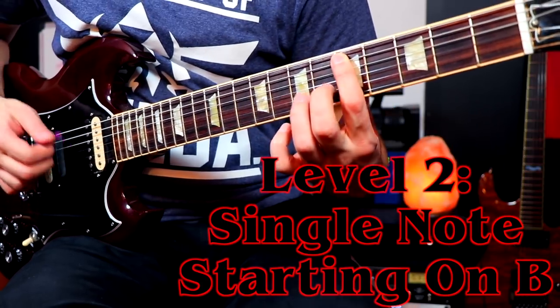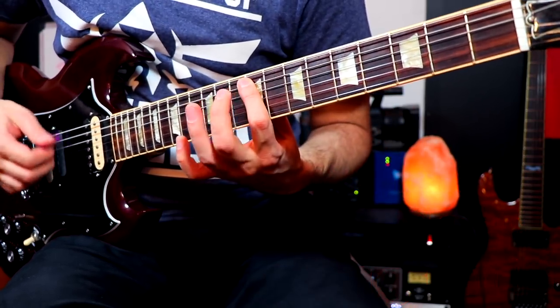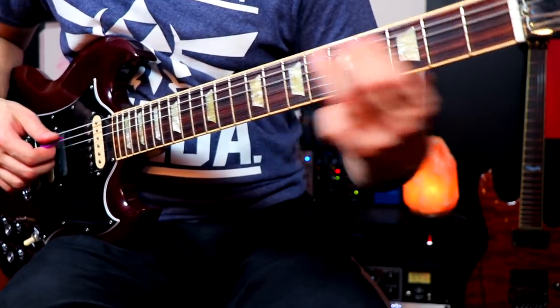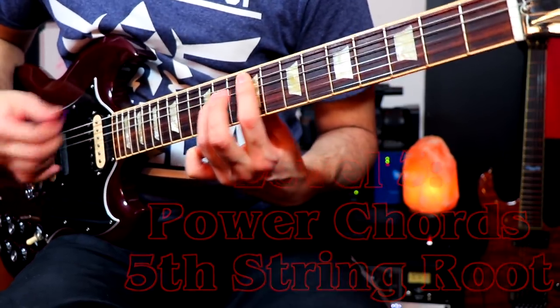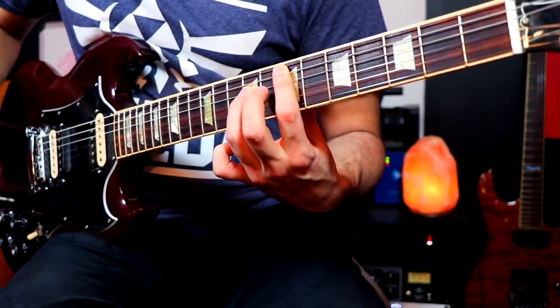Level two is where you take that one-string idea and move it over to the fifth string, second fret, because that's actually the real note the riff starts on — B. So we're going to do the same thing, and that's great because you're at least in the key of the song and it sounds decent when playing along. The only problem is it sounds a little weak because it is a single string, even though they do that in the verse — you want the main riff to sound more powerful. That can get you by for a long time.